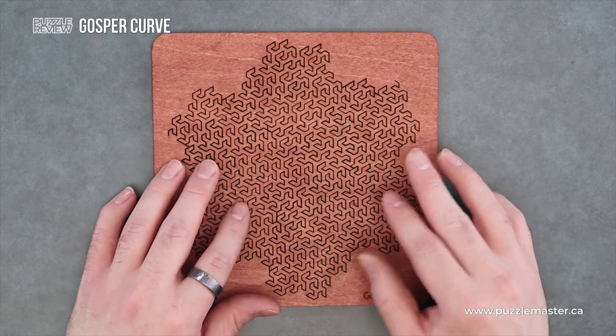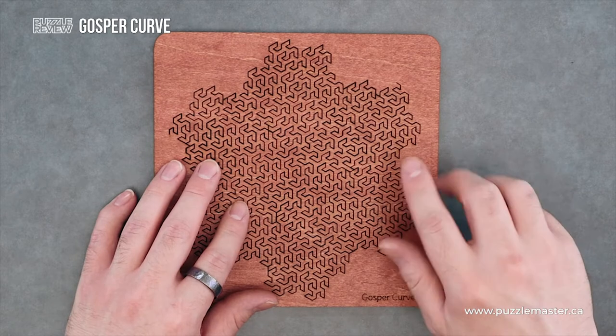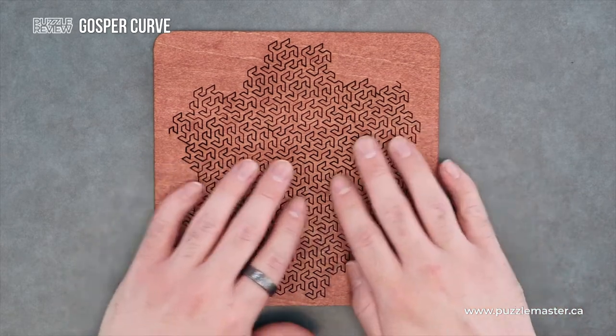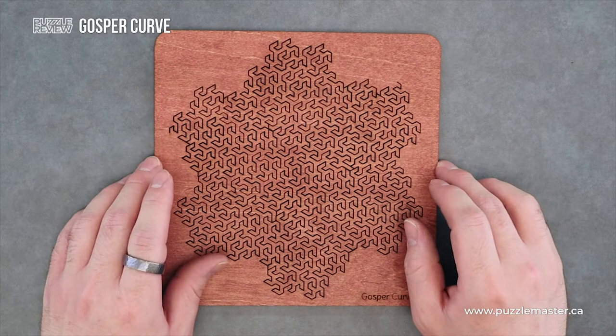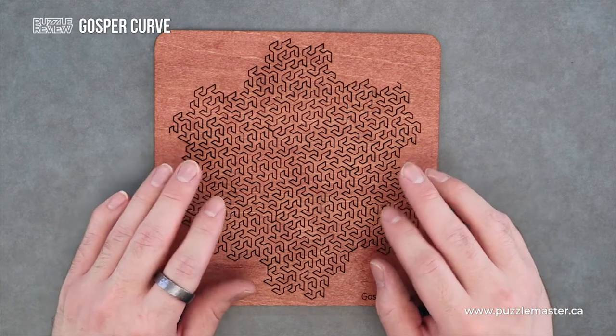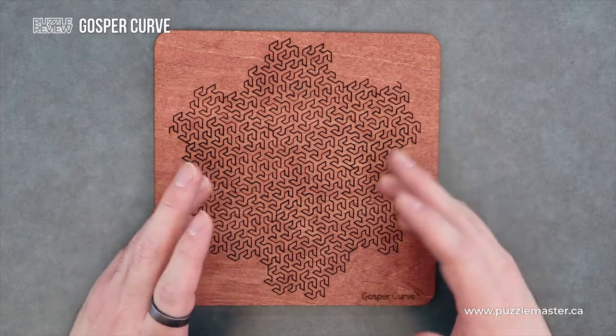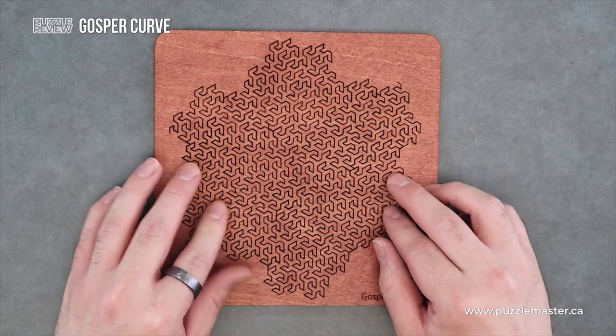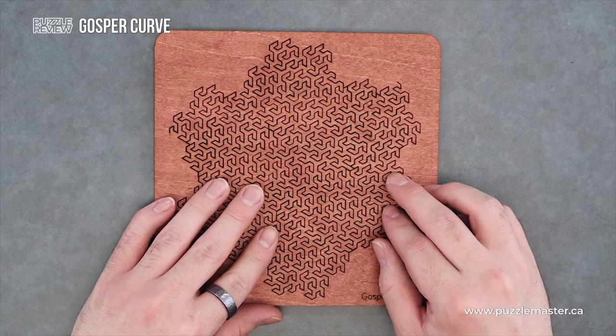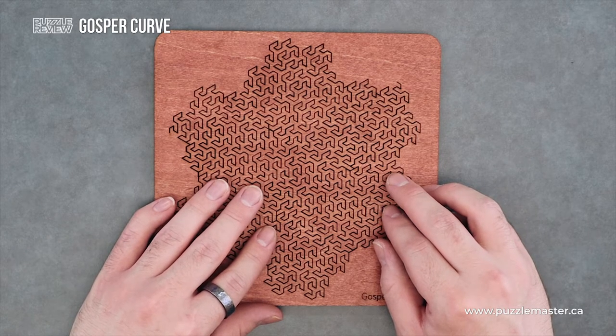This is one of those really satisfying puzzles too, where you drop the piece and then just boop, and it's gone — it's in a sea of other pieces. Now this one is shaped like — well, he says it's shaped like a snowflake, which I kind of see it. And it's named after Bill Gosper.